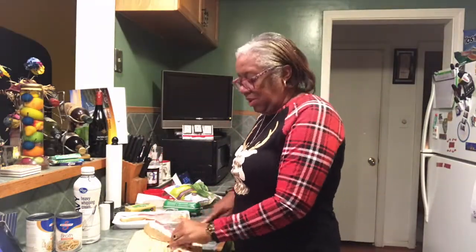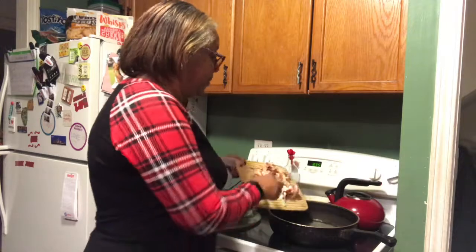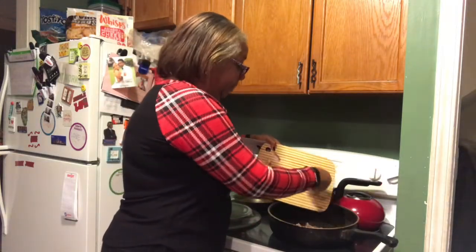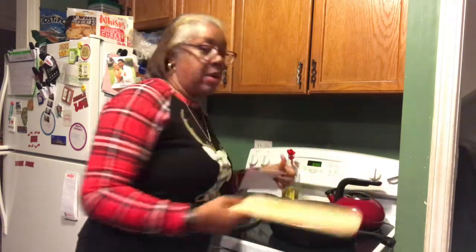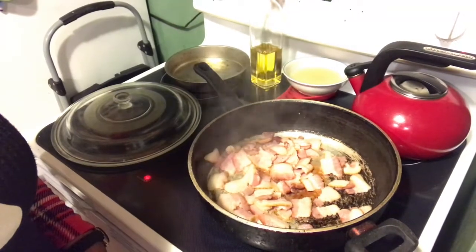That's the ingredients, let's get started. The first thing I'm going to do is cut up the six slices of bacon. Alright, step one - I've sliced the bacon up and we are going to fry it. I've got my pan on the stove so we're just gonna dump the bacon in. We'll let this get brown and crispy, and then step two is we'll do the onion and garlic.